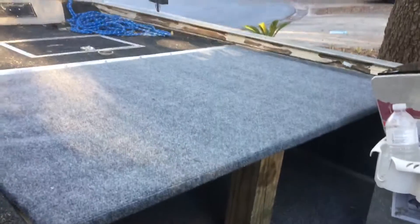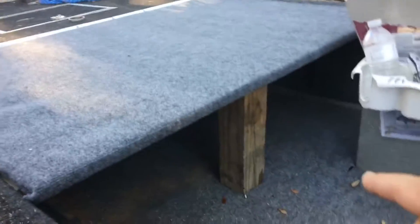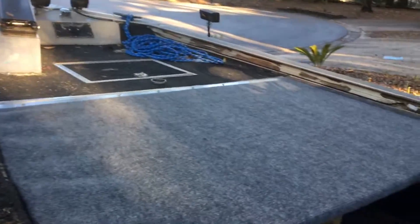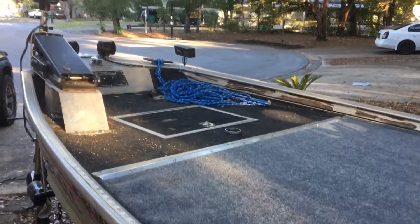Anyhow, folks, y'all have a good weekend. I just wanted to show y'all that I've got this finished, and I think that's going to be a lot safer for me. I can use that down there for storage or whatever, and have plenty of room up here to walk around. Bye, folks.